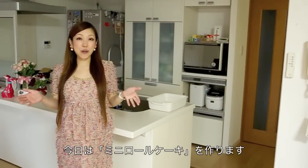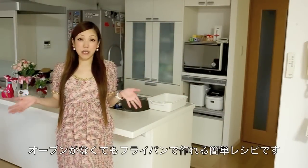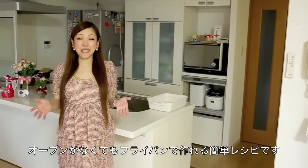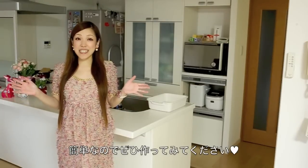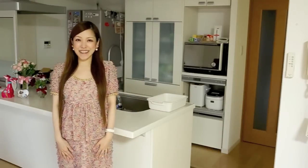Hi everyone! Today I'm going to show you how to make a pitted roll cake, Swiss roll, which you can make in a frying pan instead of using an oven. It is very easy and delicious, so I really hope you enjoy this video and I hope you can try it out.